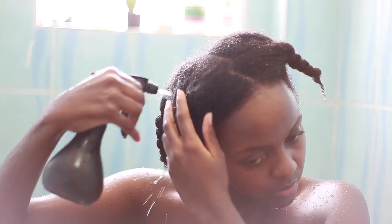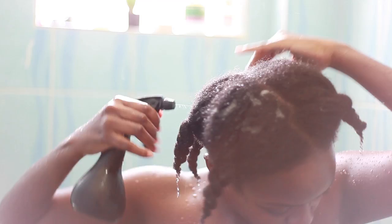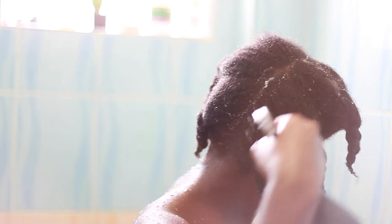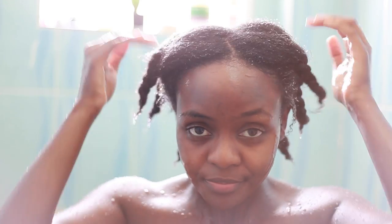This is normally the last step of my wash day in the shower. I just spray cold aloe vera juice all over my hair. Aloe vera juice is really, really amazing for our hair because it closes the cuticles, and this helps us to retain moisture.